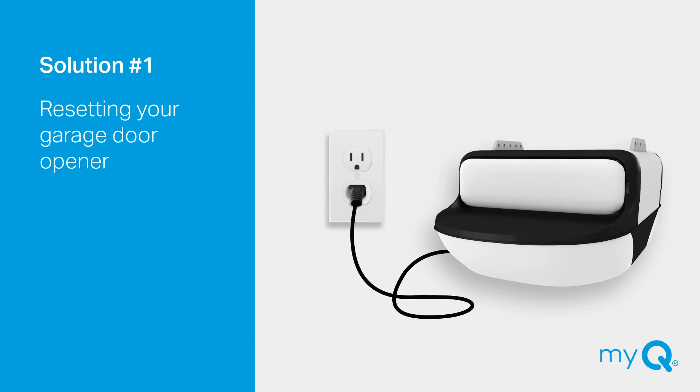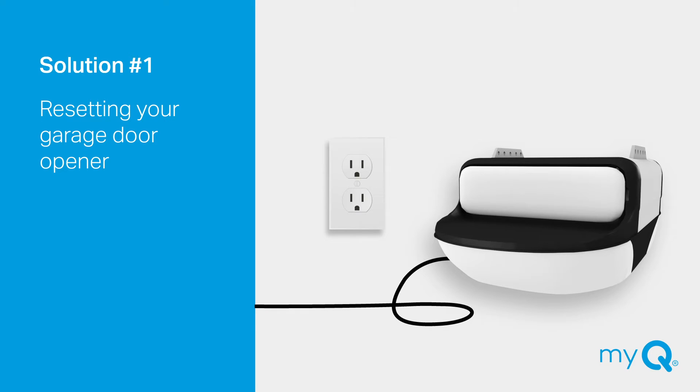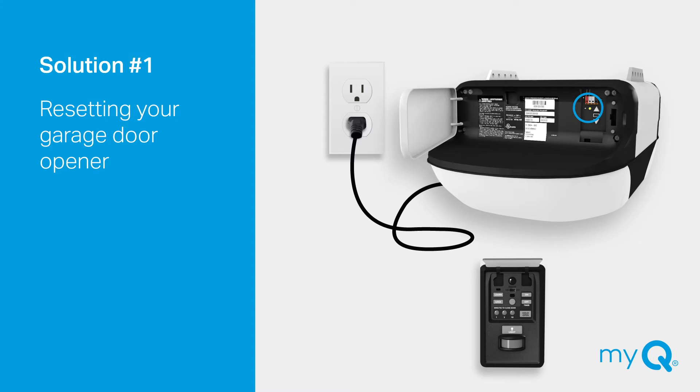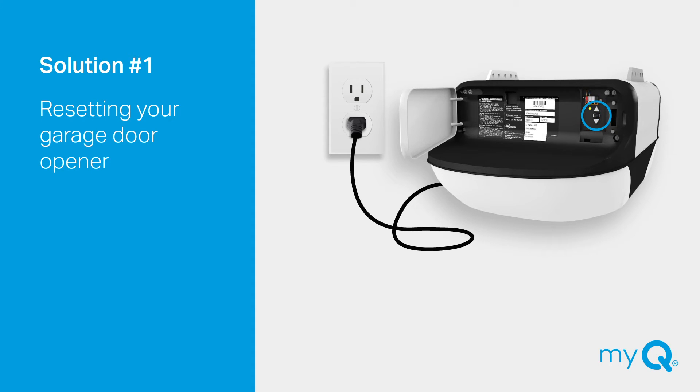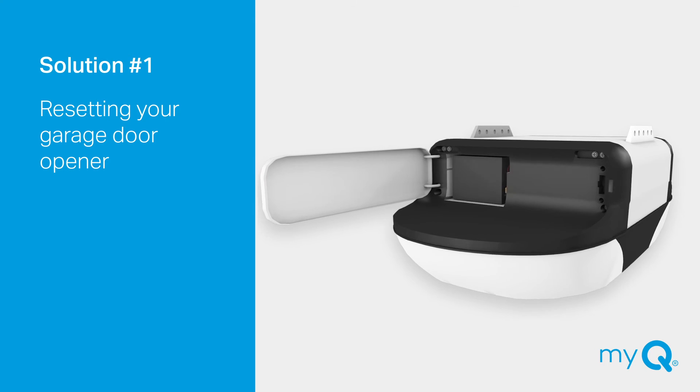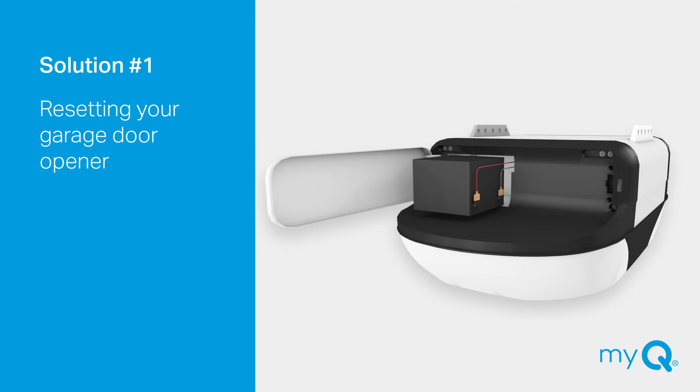To reset your garage door opener, unplug the power to your Wi-Fi garage door opener and plug it back in. Put the opener back in Wi-Fi learn mode by pressing the learn button on the door control, or pressing and releasing the yellow learn button on the opener three times. You will hear a beep and the LED light behind the adjustment button will flash blue. Note: if you have a backup battery in your opener, unplug the backup battery after unplugging the garage door opener. When plugging the backup battery back in, ensure your garage door opener is unplugged.